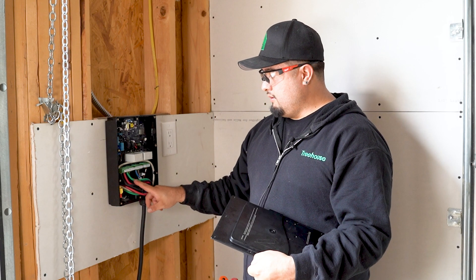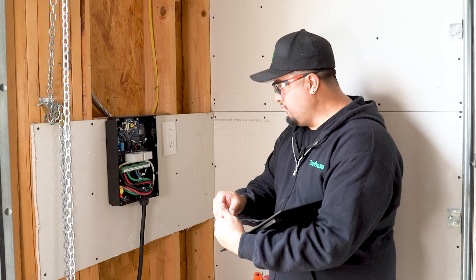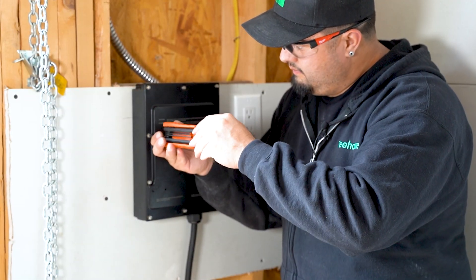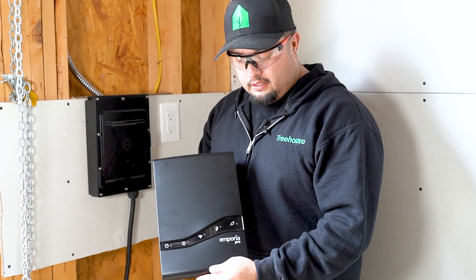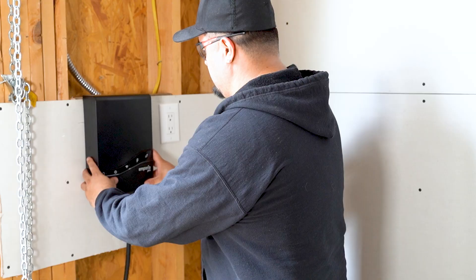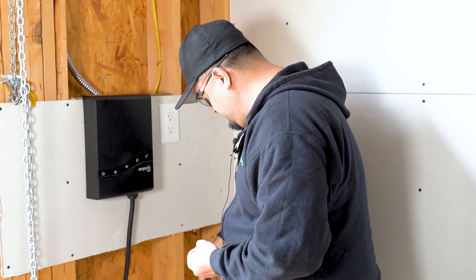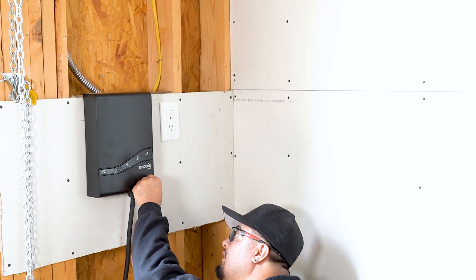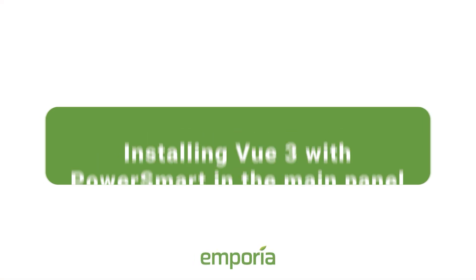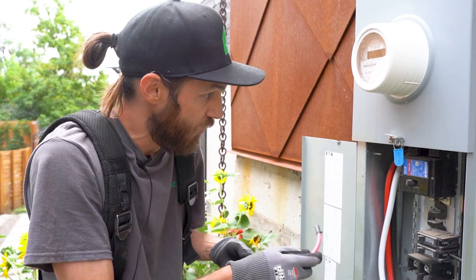After we get the wire landed and terminated, we're just going to put it back together. We can't forget the little low-voltage clip here. This is the final look of the cover — we have two screws that go in the bottom. We also have some flexible CTs here that are going to make sure our system doesn't overload when we're charging on our car charger.